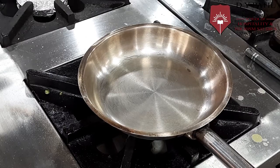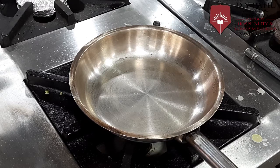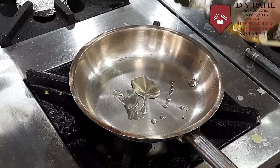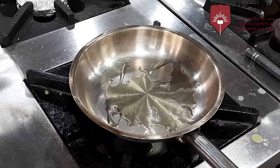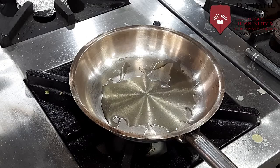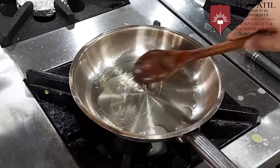First we will take a pan, we will heat the pan. We will put a little bit of olive oil and let the olive oil heat up.